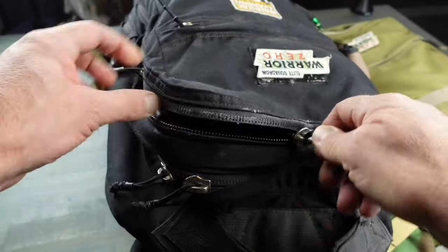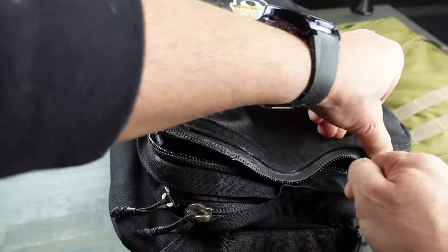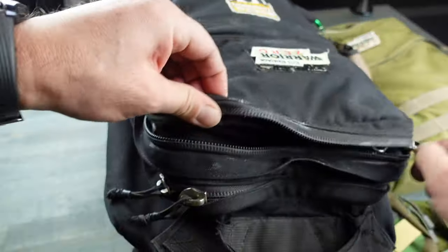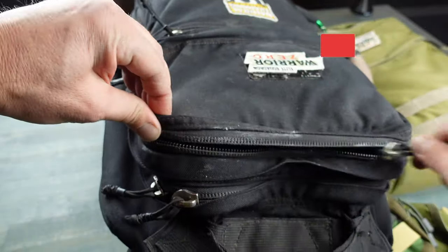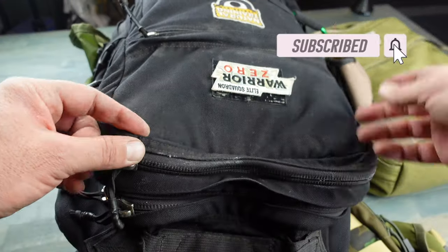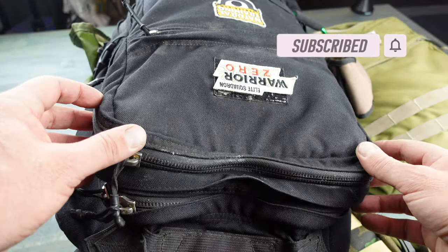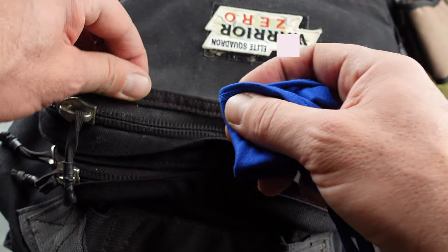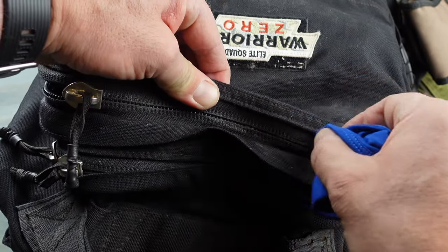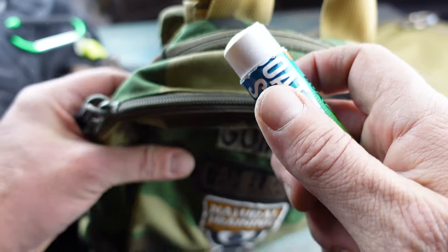Go ahead, grab your zipper and just work it. You could either do it all in one shot or you can do it in segments — kind of what I was doing here. Any excess wax or lubricant that's left over easily wipes off.